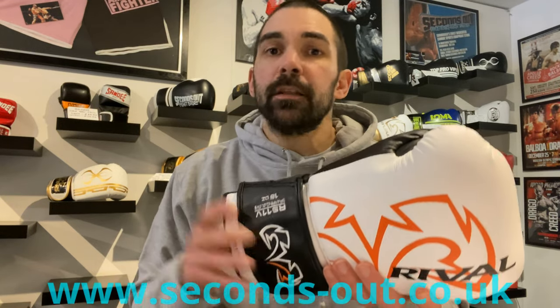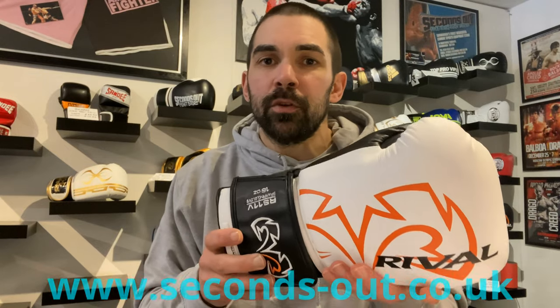The RIVAL RS11V sparring gloves retail on our website at seconds-out.co.uk for £150. Overall, if you're looking for a quality sparring glove with a nice snug compact fit that isn't too big and bulky but still gives you brilliant protection — especially in the wrist — then I 100% recommend these gloves. They're brilliant quality, they'll last you for ages. I had mine for about two years, using them for both bag work and sparring, and didn't have a single fault. You can pick them up with worldwide shipping at seconds-out.co.uk. Thanks for watching — don't forget to subscribe, we've got loads more videos coming soon!